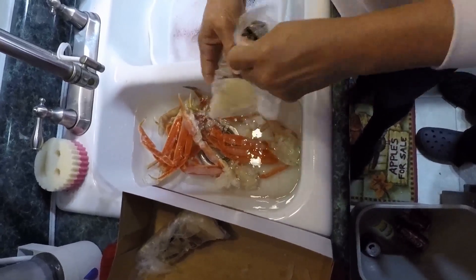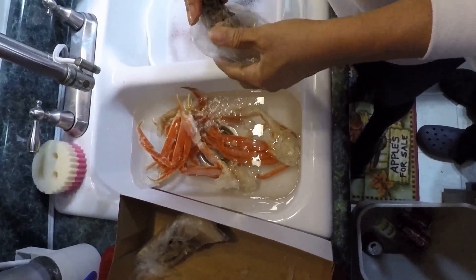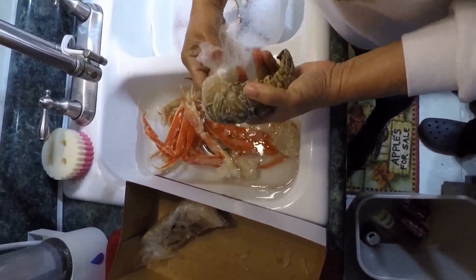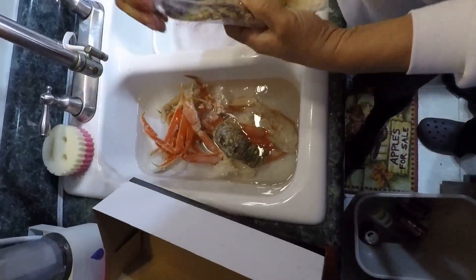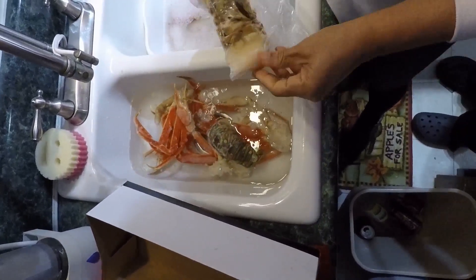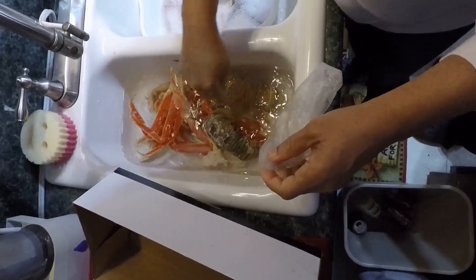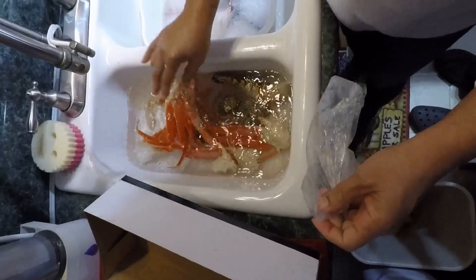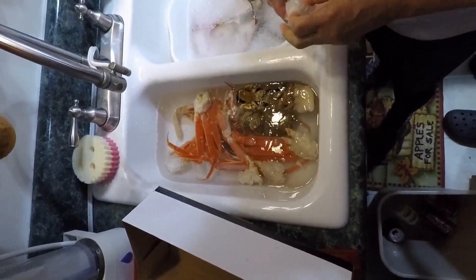Now we do the same with the lobster tails — they're all going in the same water to soak and thaw for a few minutes. Then we'll get back when we pull them out.